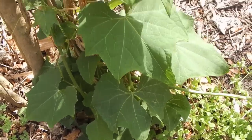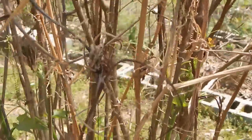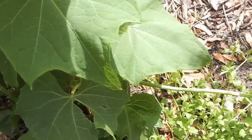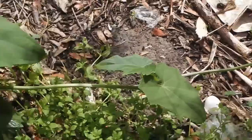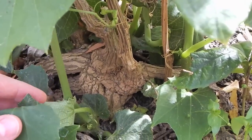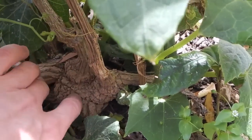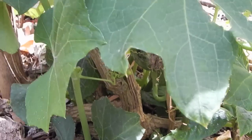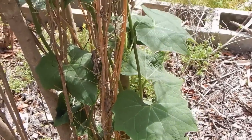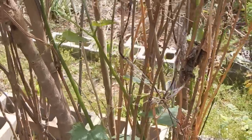This here is a chayote squash which is returning from the ground after the freezes — this is its second year. The chayote squash is a perennial squash, which is really cool, meaning it comes back year after year. If we look down here you can see this big knotted gnarly base — that is a heck of a stem. It comes back and will make hundreds of chayote squash over the course of a season, and I've taken some of those and planted them around the food forest.